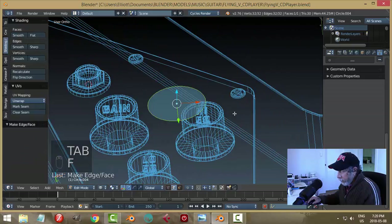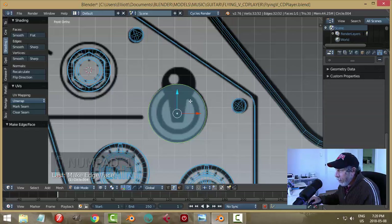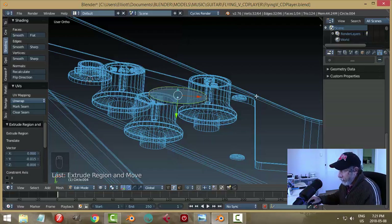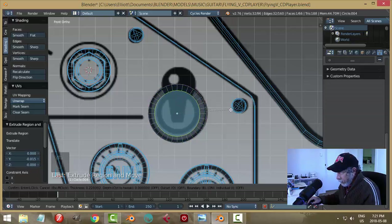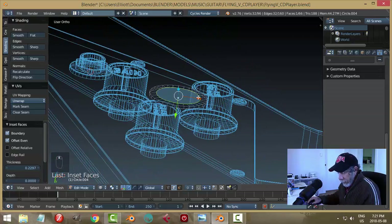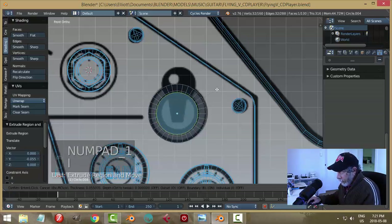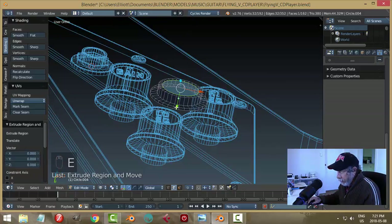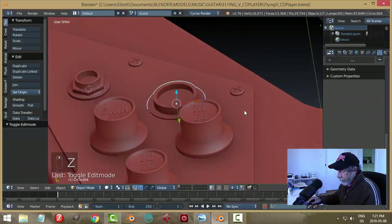Into edit mode — make a face first. Give it some thickness: E and pull it up, just a short amount. Hit I to inset, come in to start forming the wall. E to extrude, bring it up. I to inset again, then E to extrude and pull it down. It's a different size, which is good.